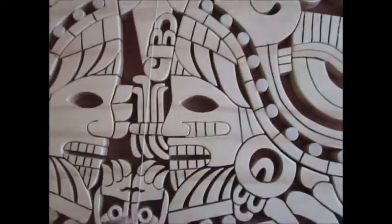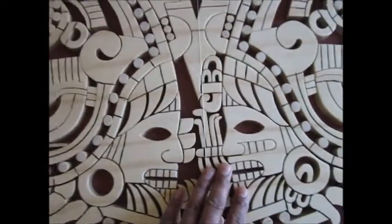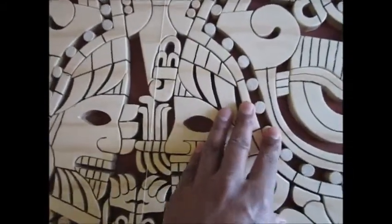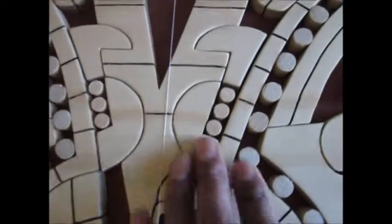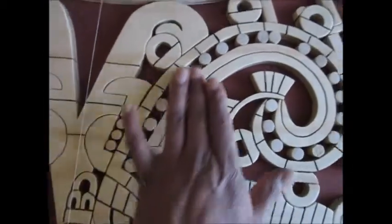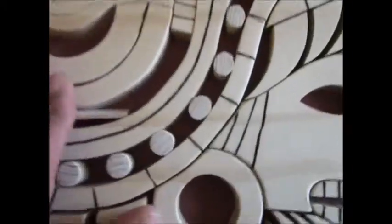Here we can see the 2 warriors of the Aztec calendar — this will be Xutecutli and Tonaciu. You can see the nice detail all around it. This will be the tongue of the snake, and you can see the nice detail on the teeth.